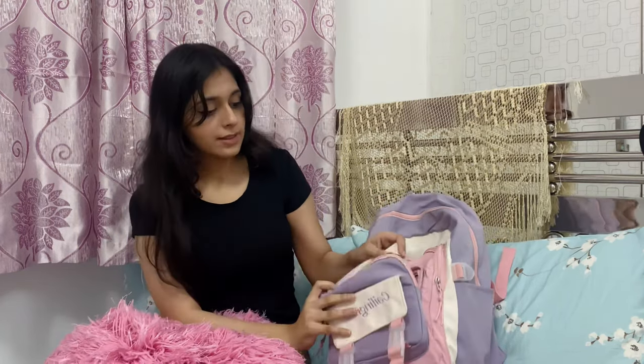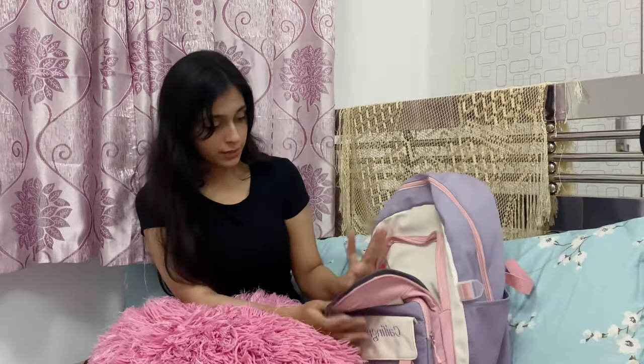The second pocket is for two things: my lunchbox and my book. These days I'm reading Atomic Habits — let me show you guys what's inside this pocket.